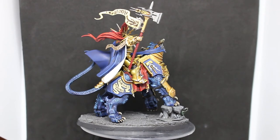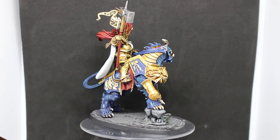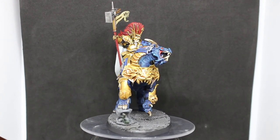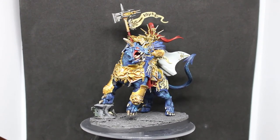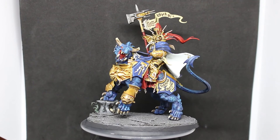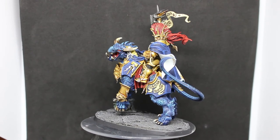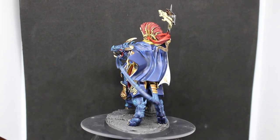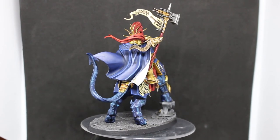Here is the finished model. Looking back at it now I'm really happy with how it turned out — everything really did come together. The armor especially turned out a hell of a lot better than I thought it was going to be. The skin I was a bit wary about because the cape, the skin, and the armor are all based with Kantor Blue, but the Temple Guard Blue drybrush on the Drakoth helps separate them. The red turned out well, and the white part of the cape — I was half afraid to do it and was tempted to change halfway through — but I'm glad I stuck with it because it looks really good overall.